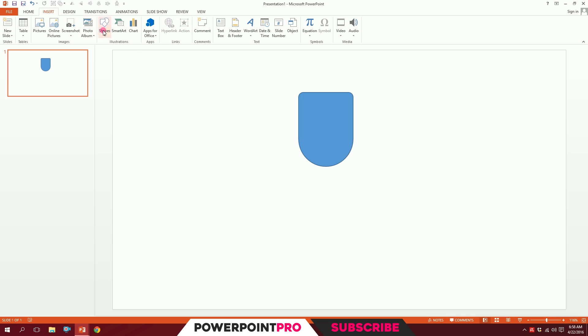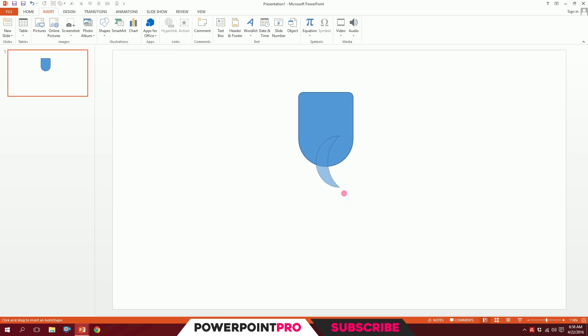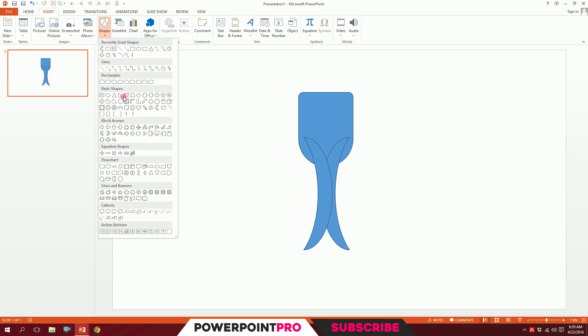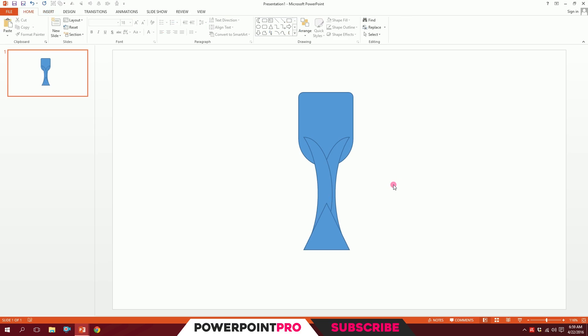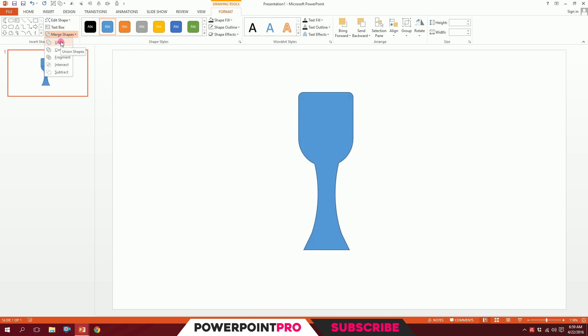Now for the best part — go to Insert, go to Shapes, and pick the moon shape. Just drag it like that — done. Then holding down Ctrl+Shift, drag a copy. Go to Rotate and flip it horizontal, and put it right over there. Make it pixel-perfect, then go to Insert, Shapes, and pick the triangle. Drag it on top. Now drag over all of this, go to Merge Shapes, and Union them together. Our basic trophy shape is ready.